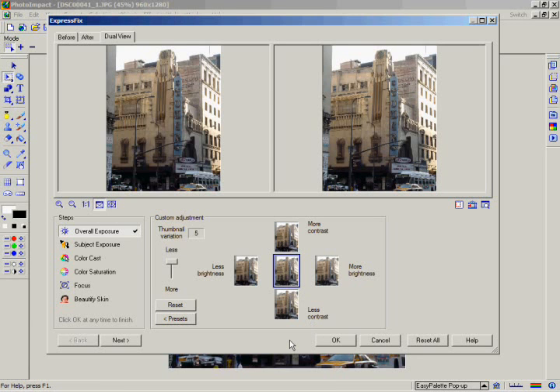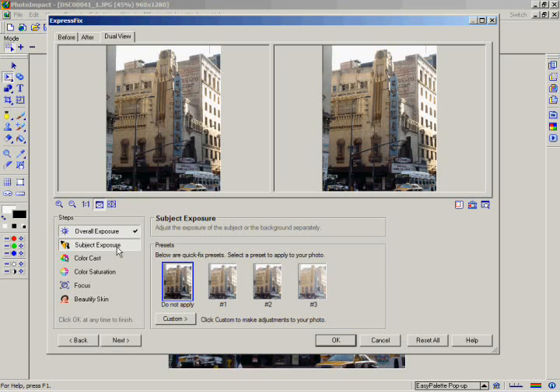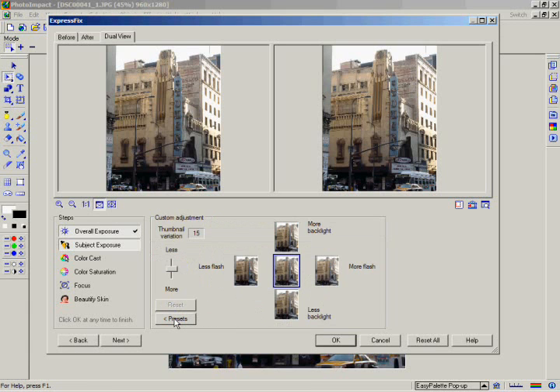To go to the next step in the Express Fix Wizard, click on the Subject Exposure button. This step lets you adjust either the subject or the background of your image separately. As with the previous step, you have the choice of clicking on the preset buttons or fine-tuning the effect. Click on the Custom button, set the thumbnail variation to 15, then click on the Less Backlight and More Flash buttons.